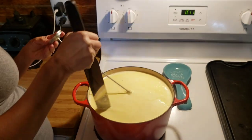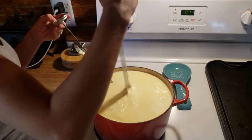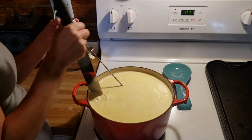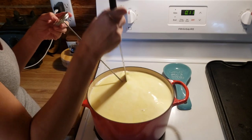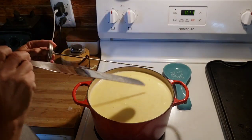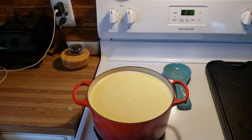Okay, we are at 115. I went ahead and turned the heat off. I always sanitize my cheesecloth — which is actually a flour sack towel from a local grocery store — with boiling water. I have my kettle on boil. I'm going to go ahead and pour boiling water over my cheesecloth and then get ready to pour my curds into my cheesecloth.